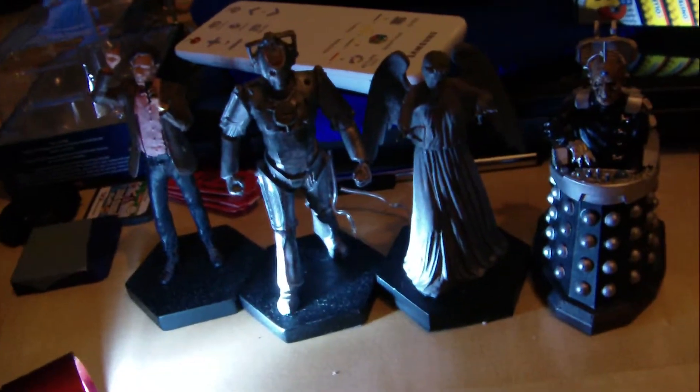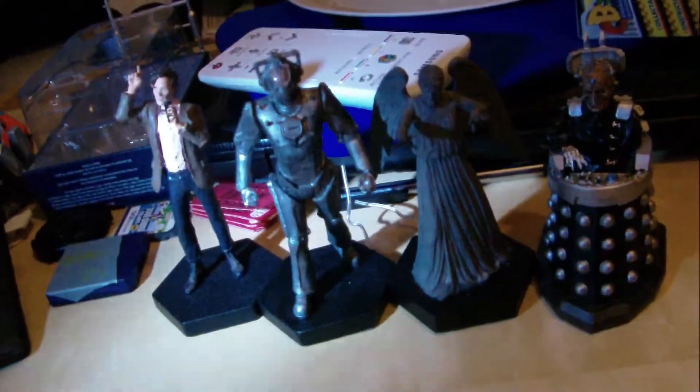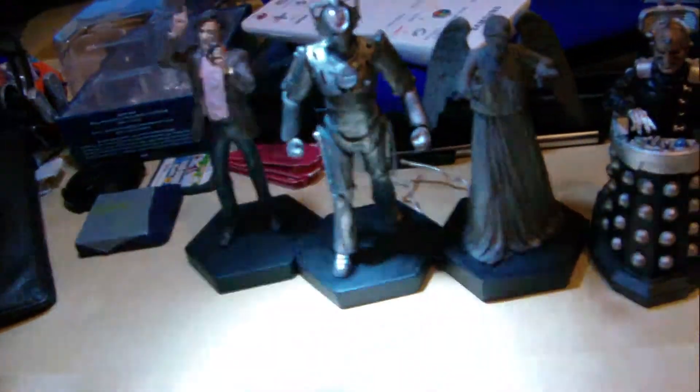This review has been delayed. I've actually also got the Weeping Angel figure, so just doing a quick comparison. You can see here the Cyber Controller does fit in well with the others.